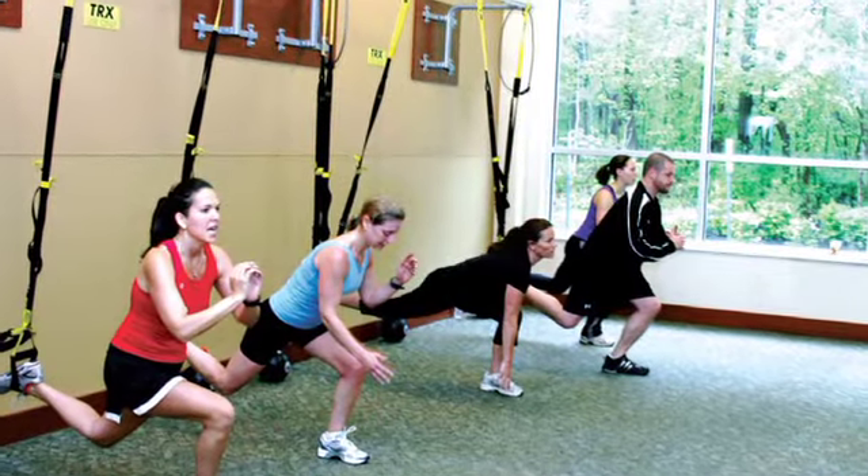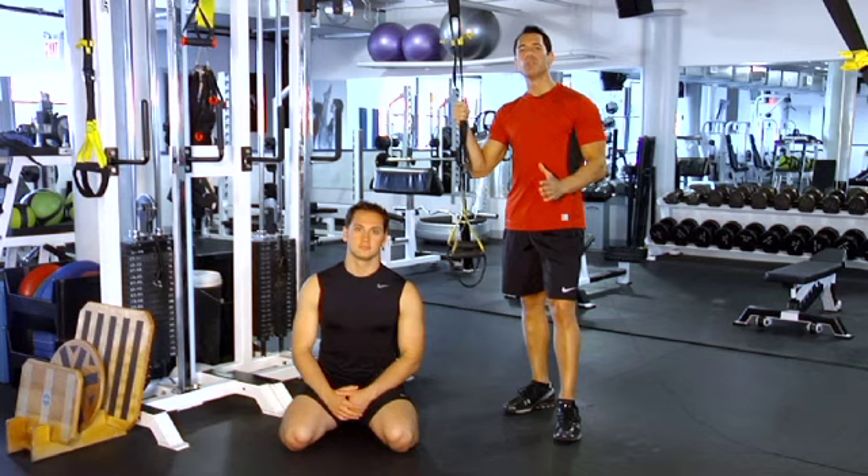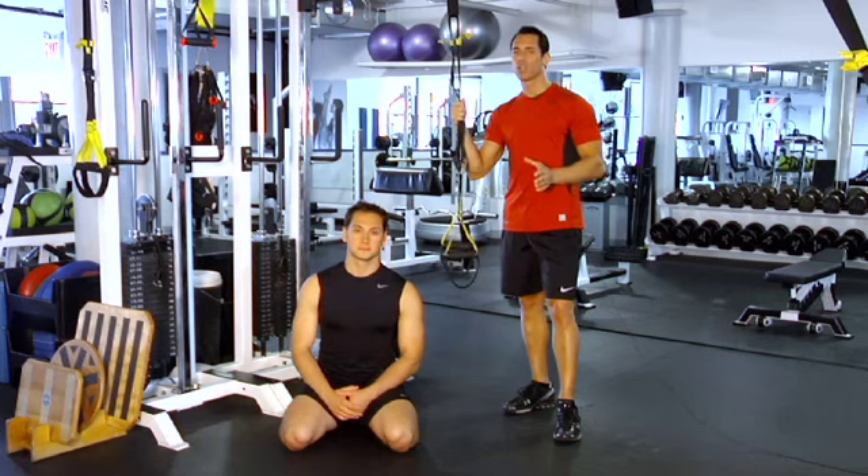TRX classes are now being offered at a lot of gyms, but if you want to try a move from Drew Brees' workout on your own, start with the most basic: the suspended crunch.